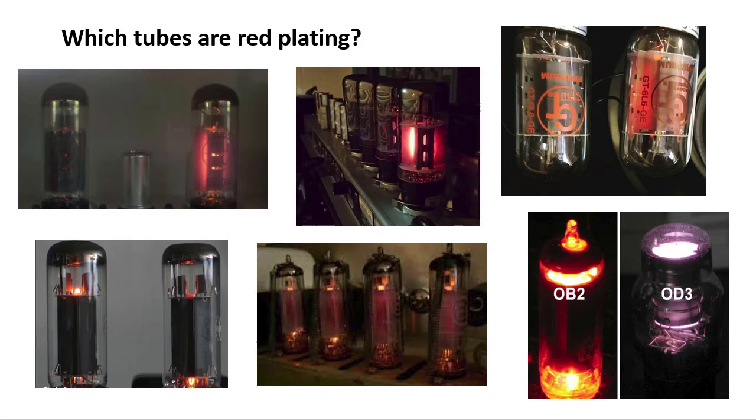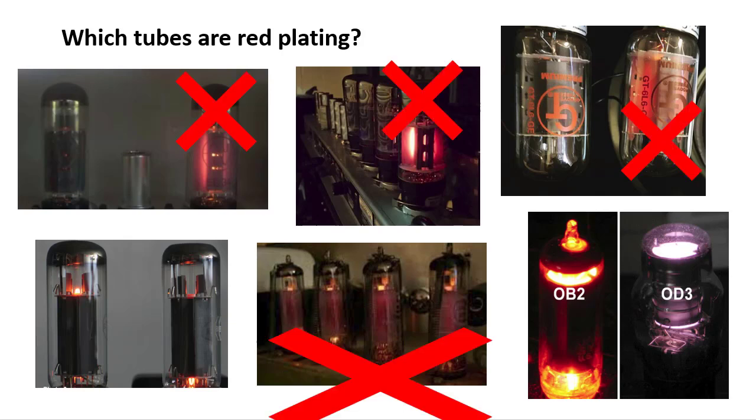If you guessed these tubes right here, you would be correct. The one on the right, you can see the plates of the tubes glowing bright red. This one over here the plates are nice and gray. This one looks normal, and this one is lit up like a Christmas tree. This one here is just starting to show a little bit of orange.